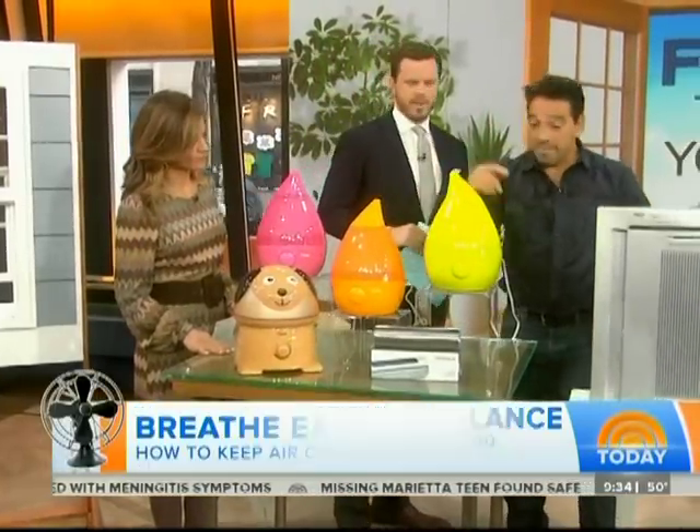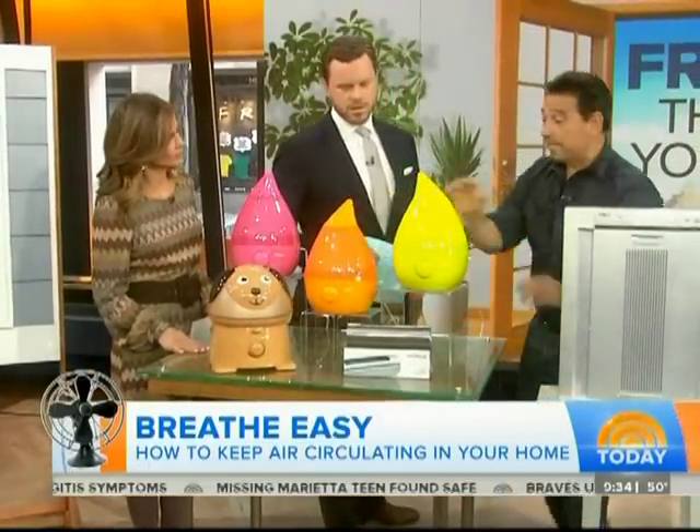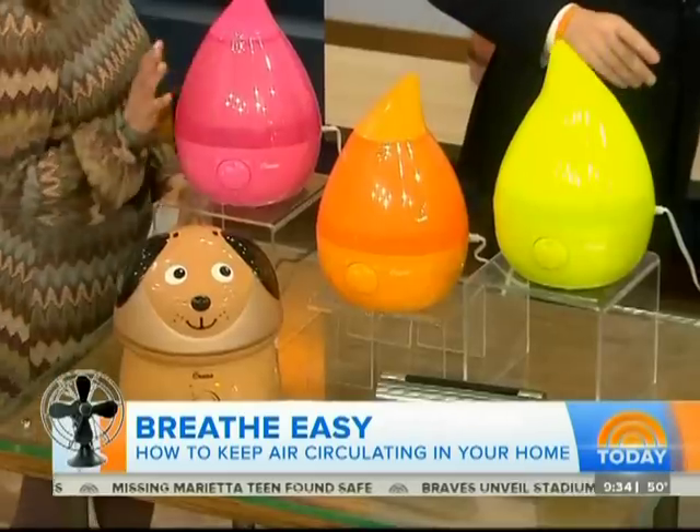This one is like 35 bucks, and this one is 37, this is 50 — they're really inexpensive. You just have to make sure you clean them out a lot.